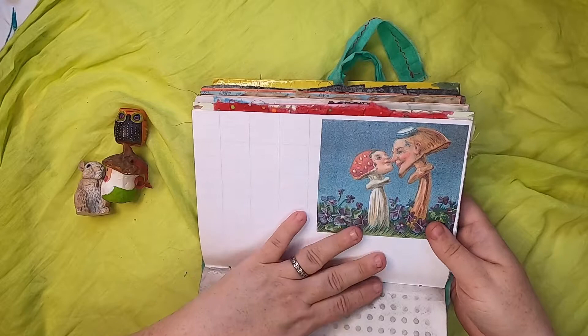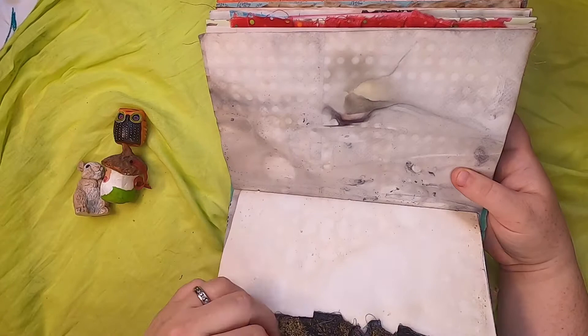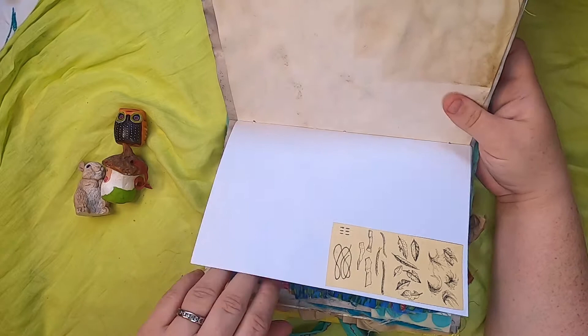This is eco-printed paper, coffee-dyed paper, and a little illustration of different plants. And some French bird illustration paper.